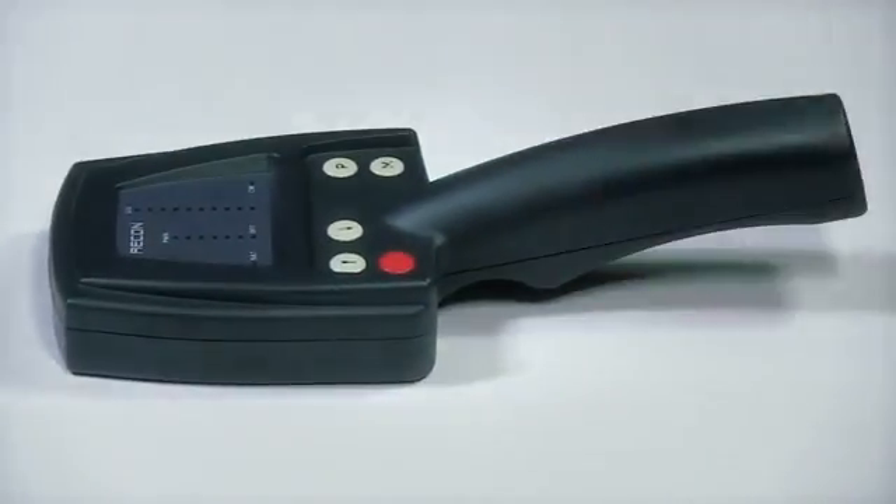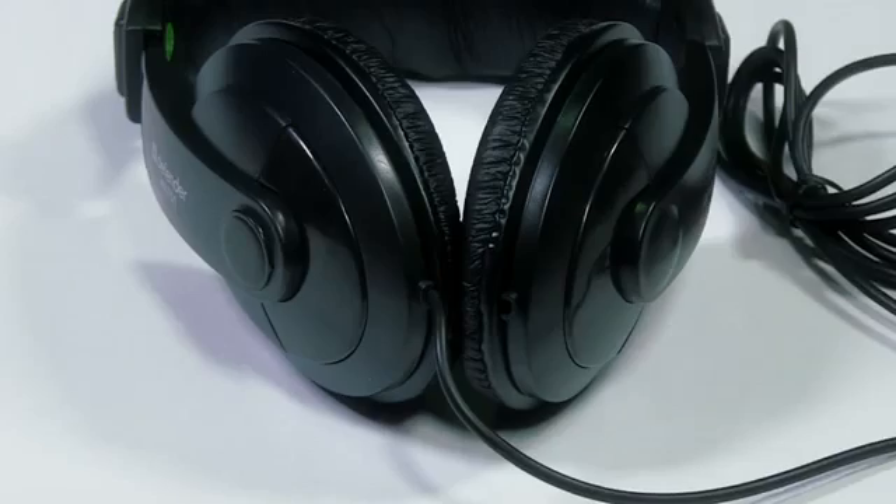The Recon delivery set consists of the Recon nonlinear junction detector, stereophonic headphones with volume control, mains charger, testing key, all in a hard carry case.